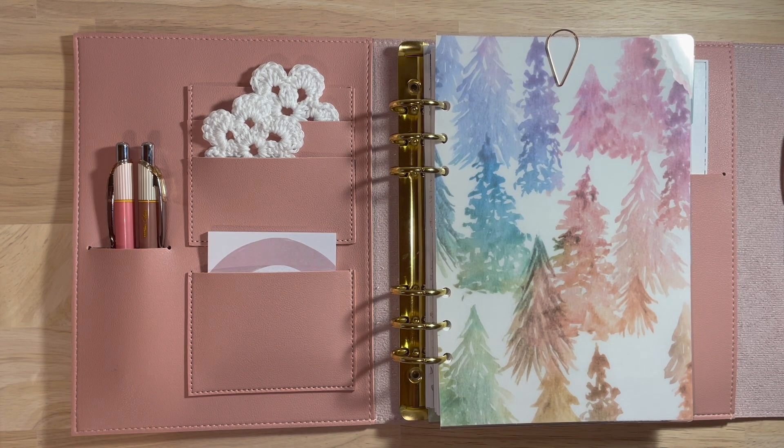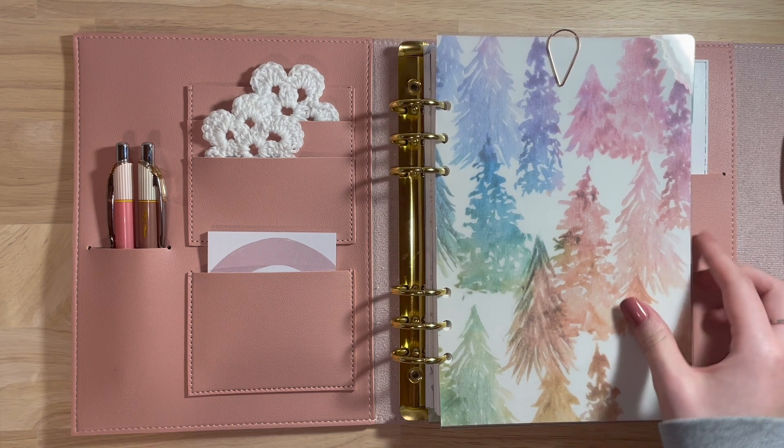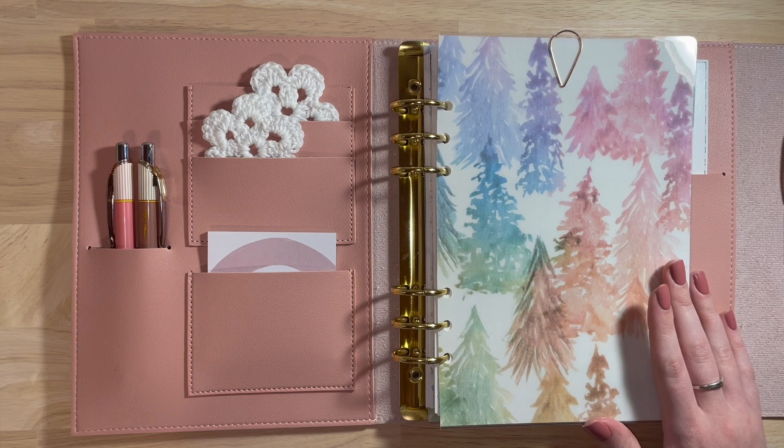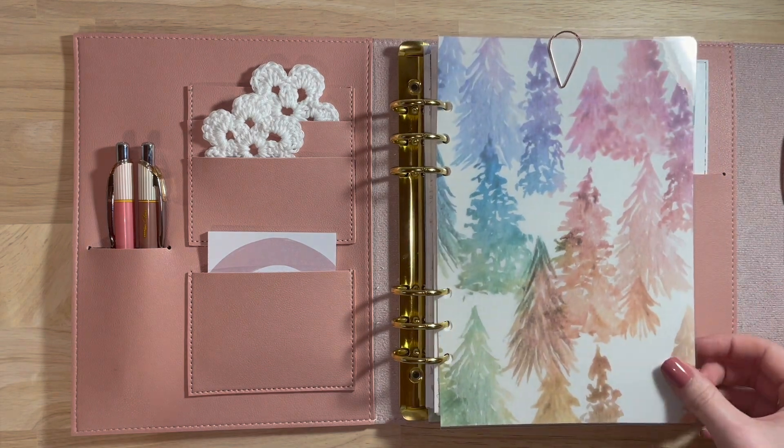Alright, let's go ahead and get started. So to start off, I have my agenda cover that I made. In a few weeks — I think two weeks — I'm going to have a video showing you how I made these.